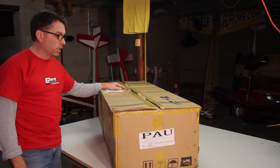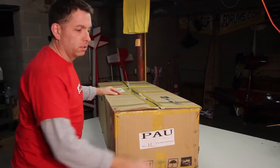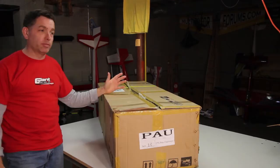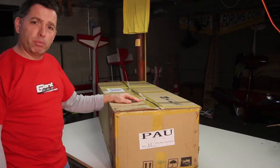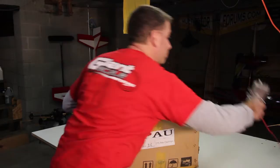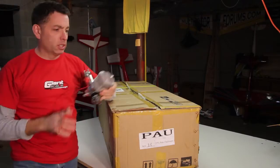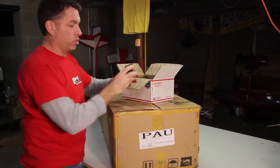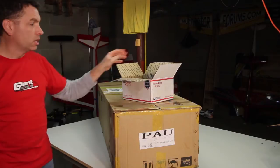We're back in the shop getting started with the new project — this is a PAU 27% Pitts Challenger, and I've really been looking forward to this. It's been sitting in a box in my garage for about four or five weeks. I've got a relatively new, lightly used DA50 with a smoke muffler for power, and a box of MKS servos.